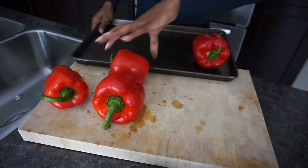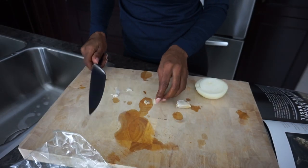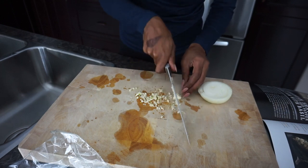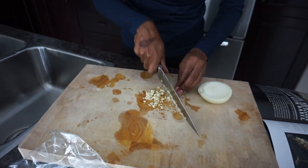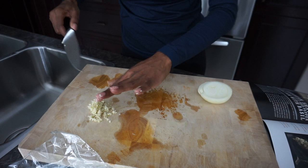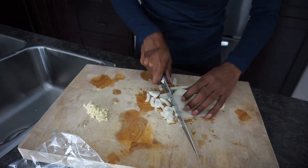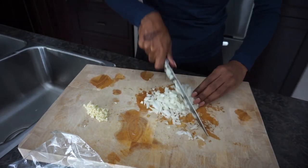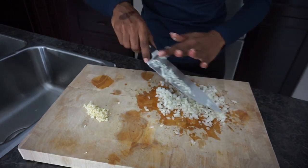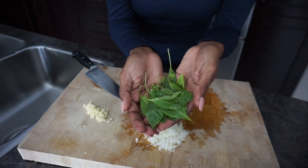We are going to broil the peppers so they blacken nicely. I'm just going to chop up some garlic here, and now for some fresh basil I'm just going to chop this up as well.